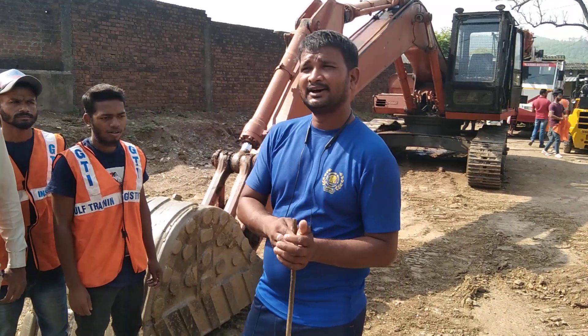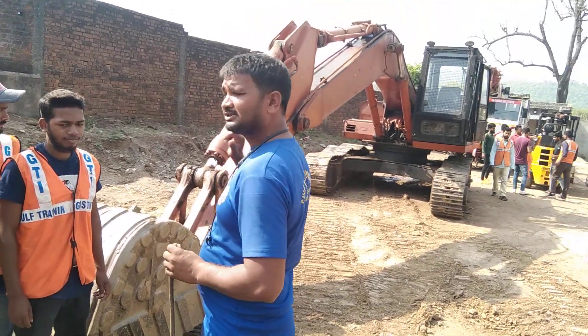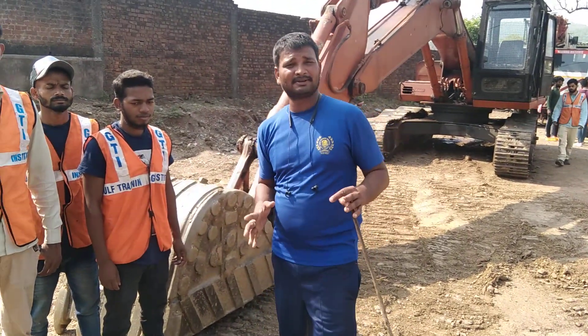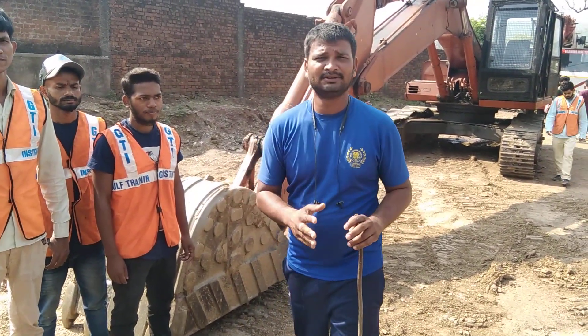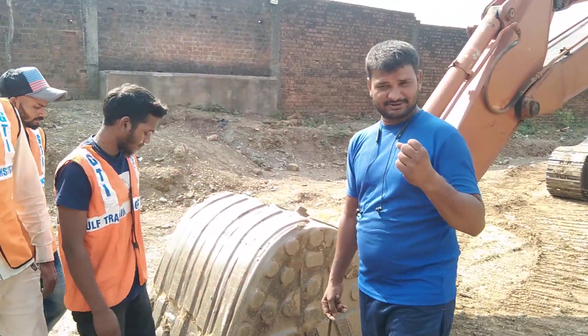My name is Emily Samsaad Ahmed, I'm a golf training trainer. Today I'm going to tell you about maintenance of the outside parts. Let's see more of this video today — it's a very interesting video.